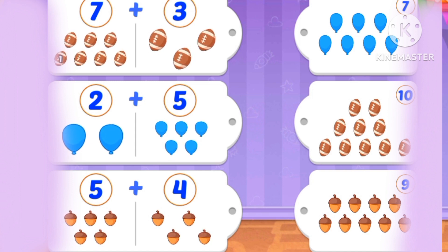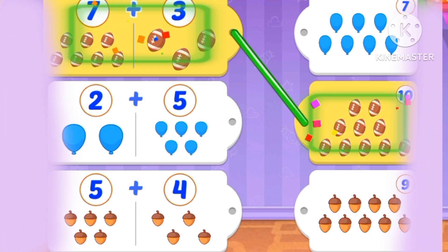What's 7 plus 3? 1, 2, 3, 4, 5, 6, 7, 8, 9, 10. 7 plus 3 is 10.